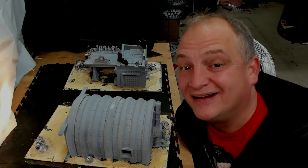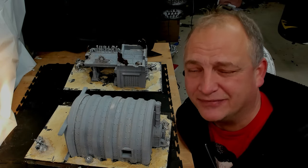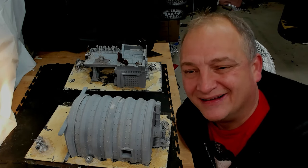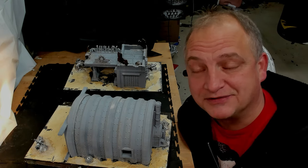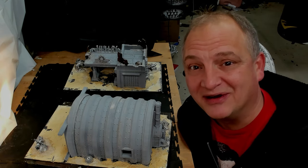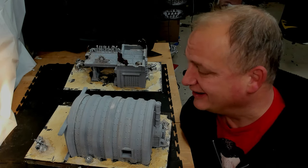Hi guys, D here, rescuing some more terrain. This time we're going to the ash wastes — haven't been there in a while. We've got FDM prints from my buddy Mike again. He keeps producing terrain for me to take care of here, and I don't mind videoing it, painting it up, and getting it ready.